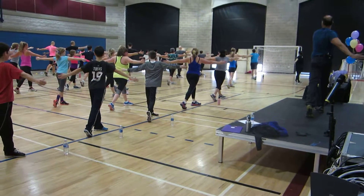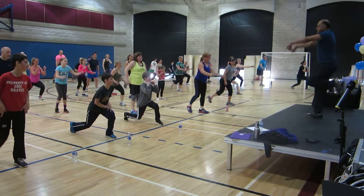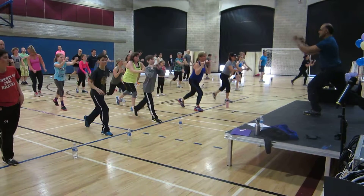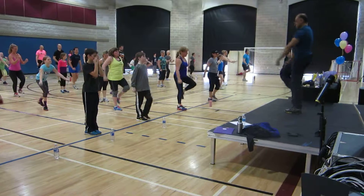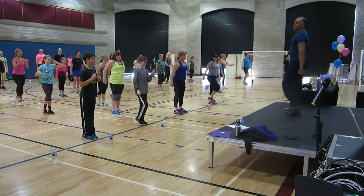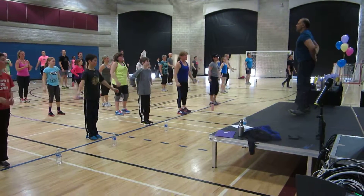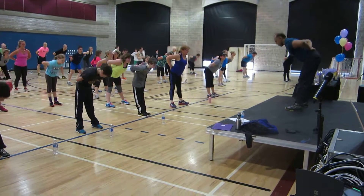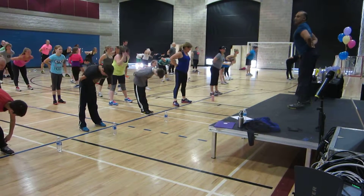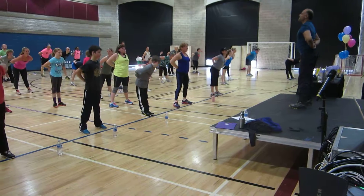Now take it from the top. Ready. Take the right foot and step back, step up. Step back, step up. Two more times — go, step back, step up. What's next? Find the small of your back, ready, and fold forward. Come on, yes. Lead with your chest, no wrinkles at the back of the neck. Two more times.